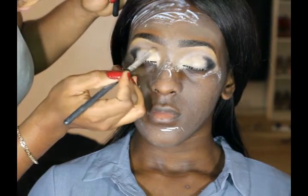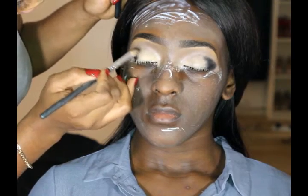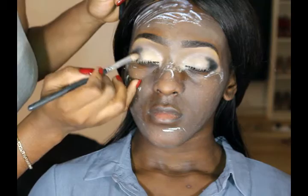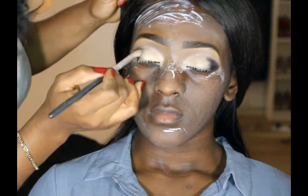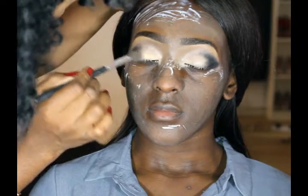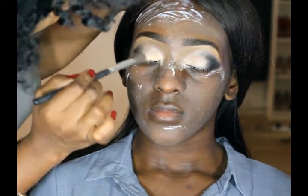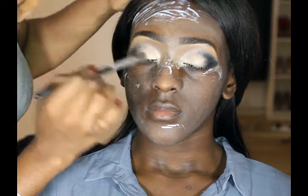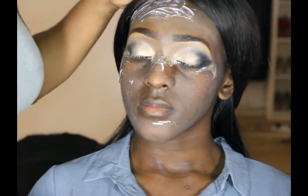Just to make sure the black is evenly distributed, I go back in with a clean smaller blending brush and just smudge the black across the crease area to make sure everything is blended in properly. I go back in with my transition color and my blending brush and just blend along the crease area.